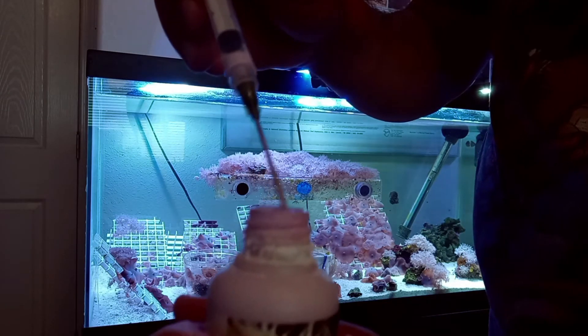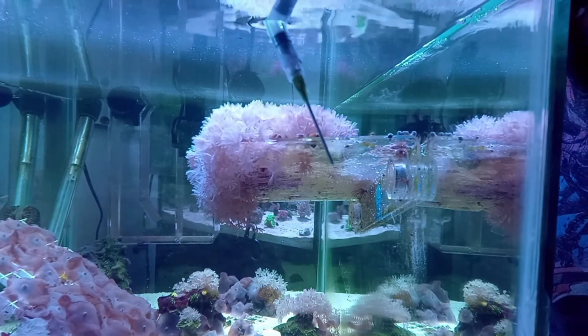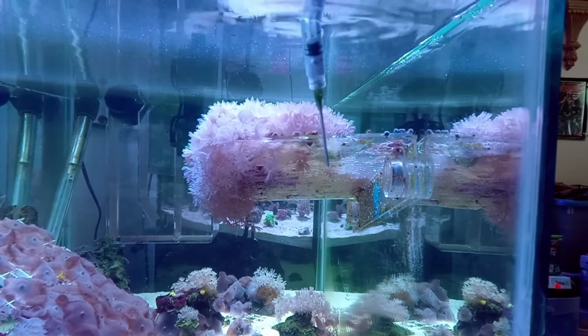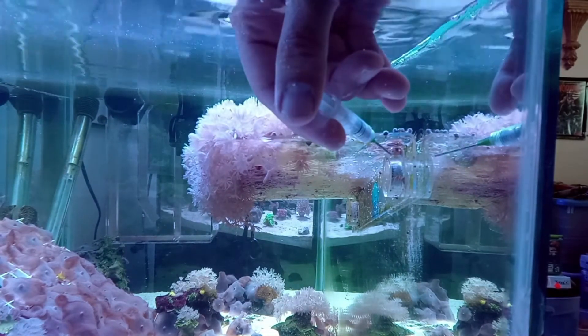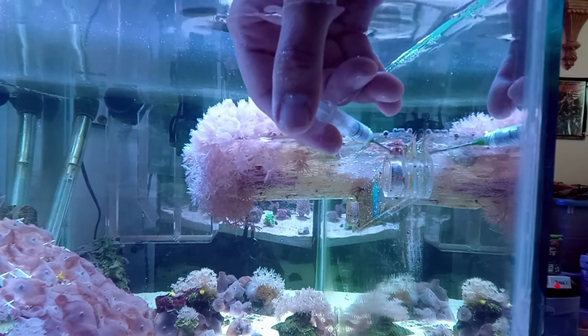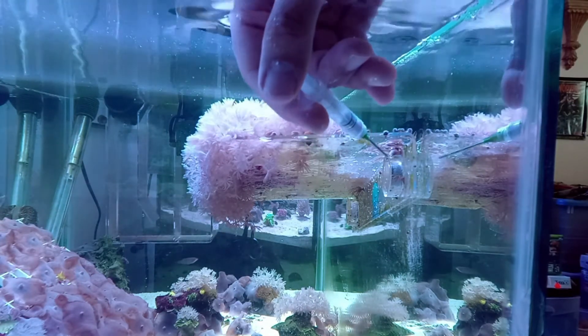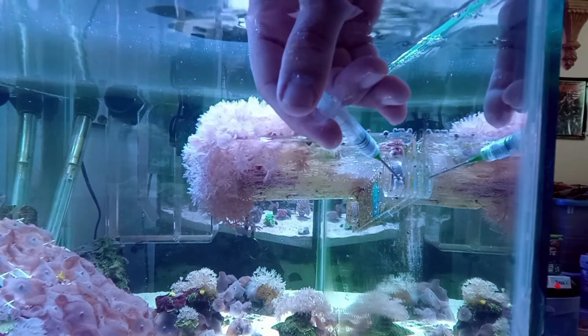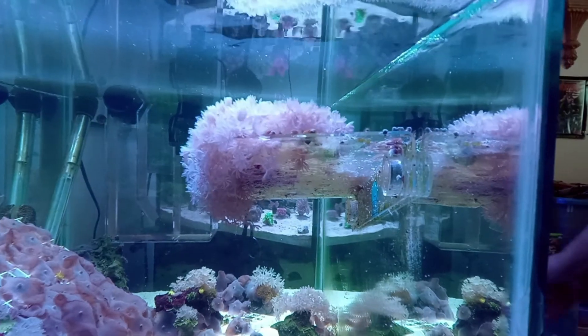We've got our syringe full of the stuff. We dip it into the water — the aptasia is right here. We're gonna get it in its mouth... there he goes, ready to take it, and we squirt it. You can see it's like a paste. There's another aptasia right here — get it in its mouth, put the paste in. It's okay if it falls off a little.